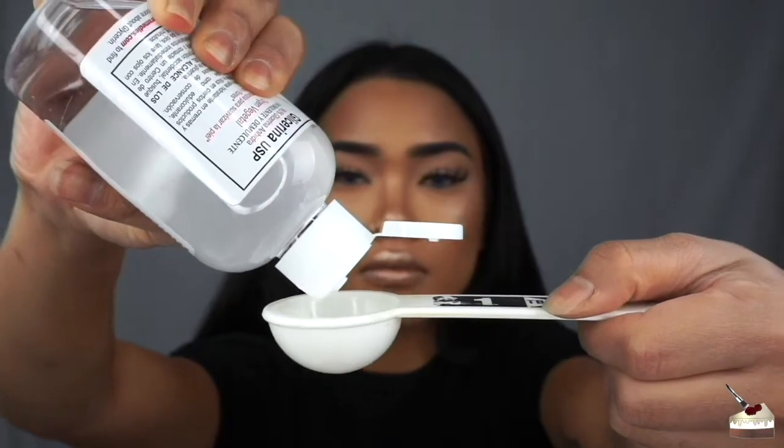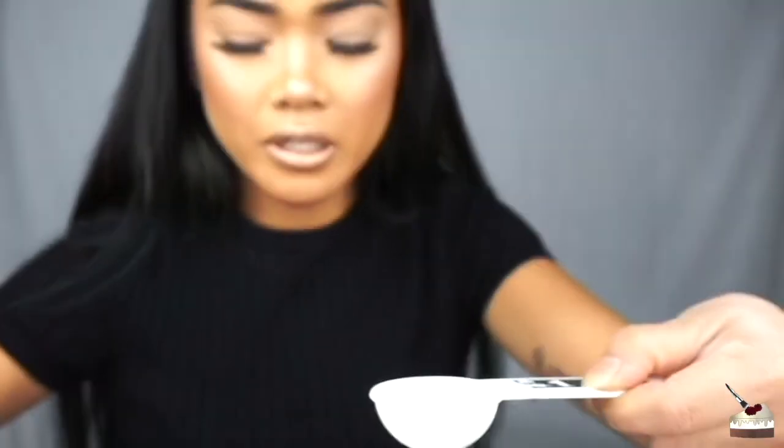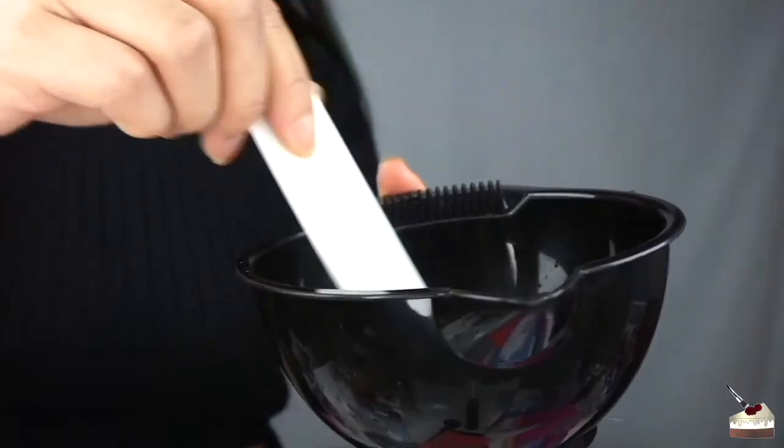So we're going to start with the glycerin — one tablespoon. I'm going to dump it into this mixing bowl. Next I'm adding three tablespoons of water. Now I'm going to mix this using my tablespoon.